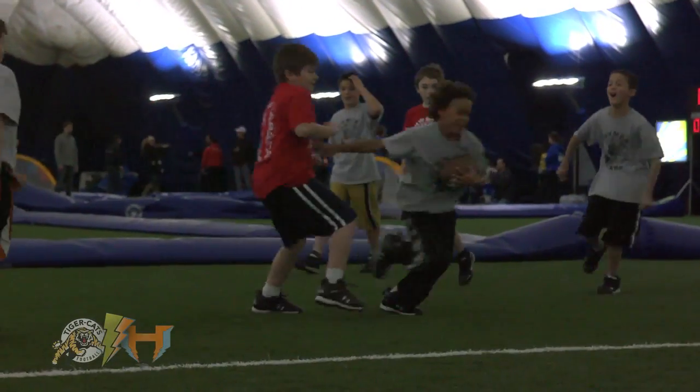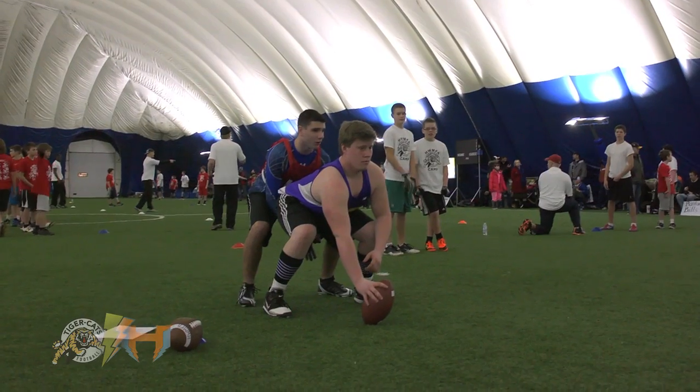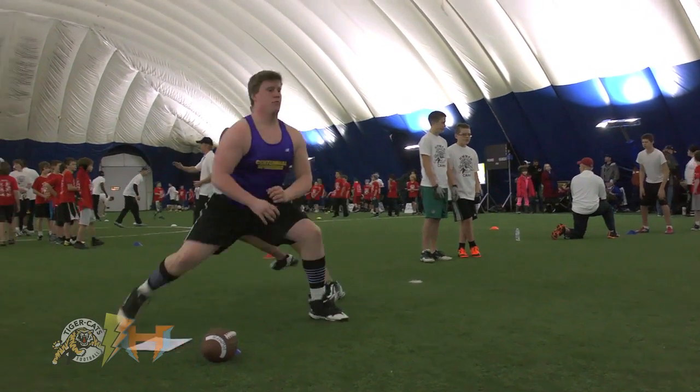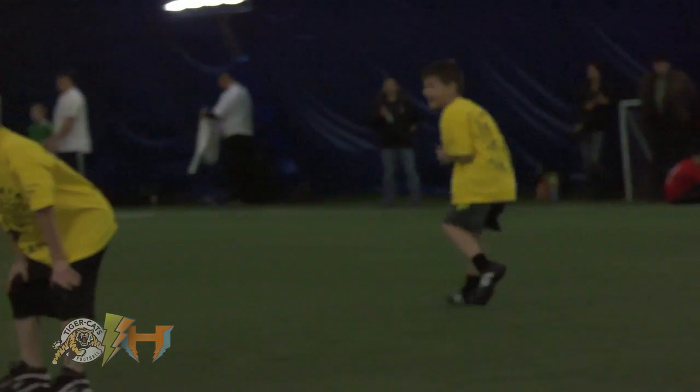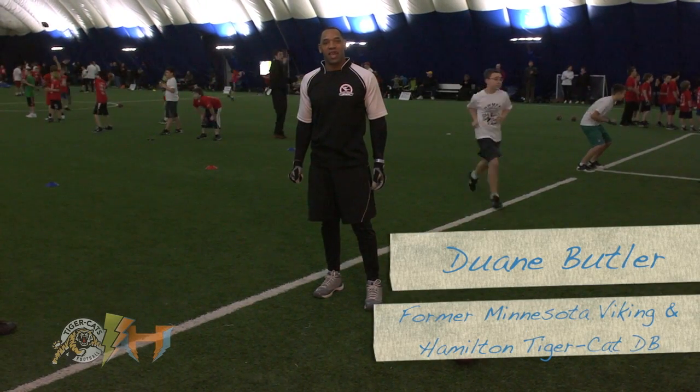Today DBFA is at the Hamilton Wentworth Minor Football Association Football Camp in Hamilton, Ontario at Soccer World. We have about 250 kids here, so today I'm going to demonstrate how a defensive back gets into a stance.